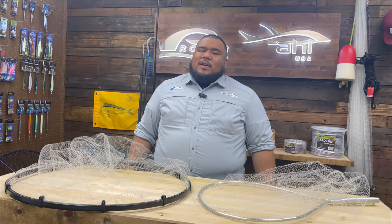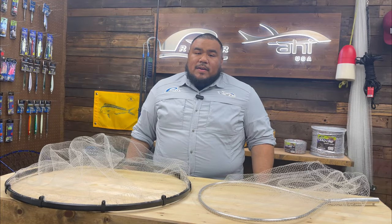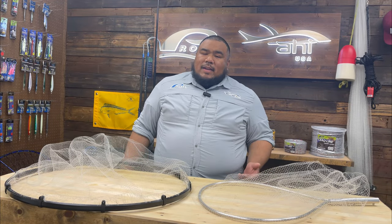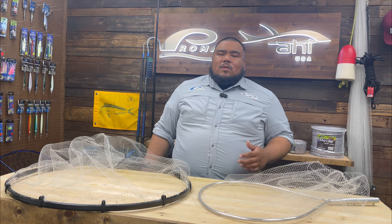Hey guys, Jeff from ProMar here. Welcome to the weekly vlog. Today I'd like to talk about bait catching dip nets. As you may know, here in SoCal there's been a lot of squid at the islands. Squid is a candy bait — it catches everything from rockfish all the way up to yellowtail, pretty much anything in our local waters.